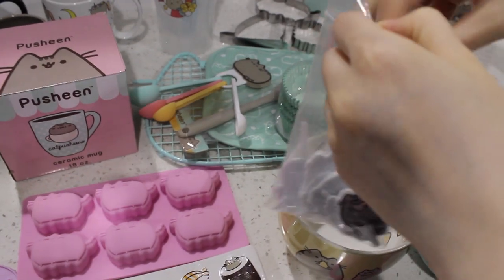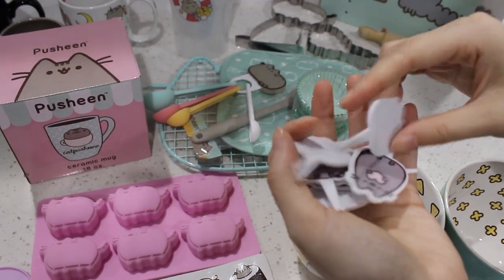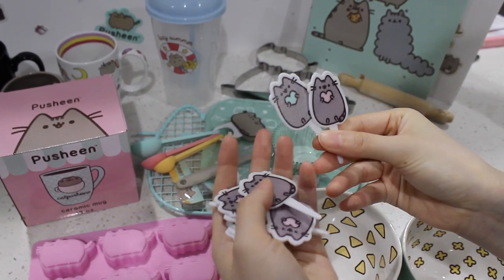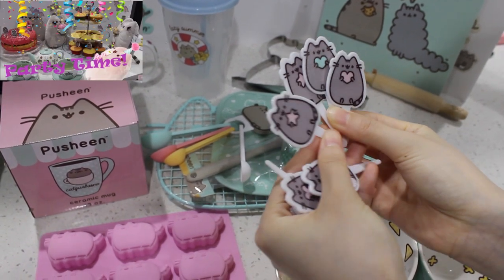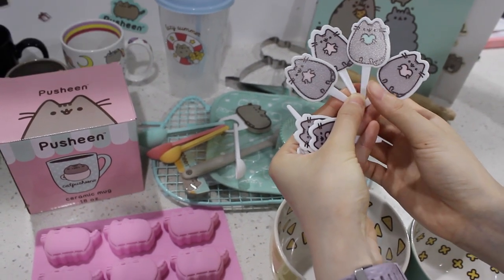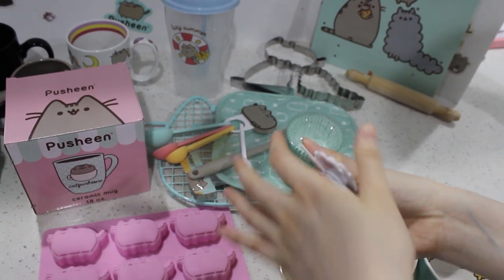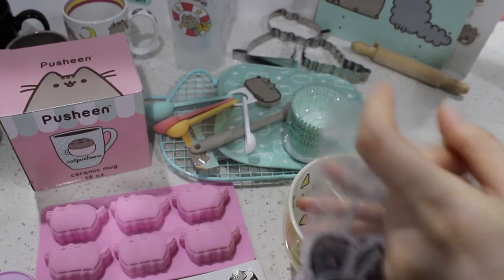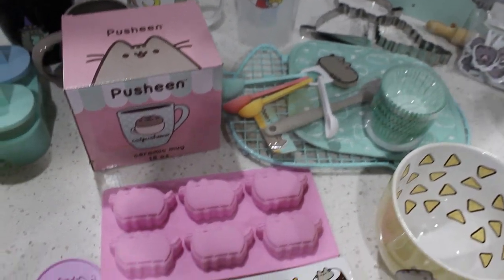And then this is the cupcake topper set. I've used this in a video before. I really love these — they just put the perfect topping on your cupcake if you don't want to do some extravagant design. They're really, really cute and really well made. They're perfect for any occasion, any kind of celebration. You just put that on and your cake is perfect already. I love these and they give you quite a bit, so if you make a lot of cupcakes, you still have enough.